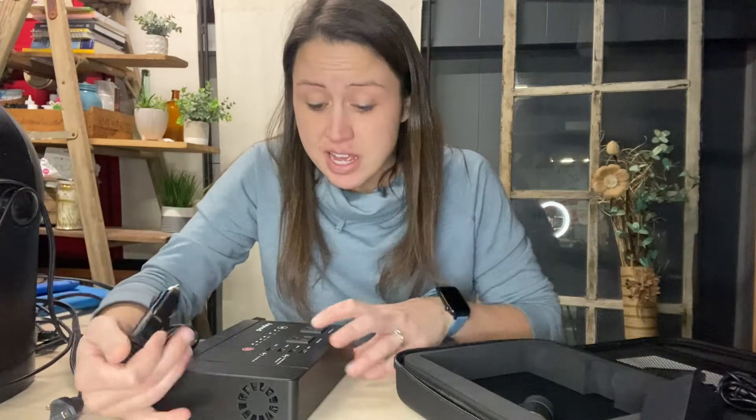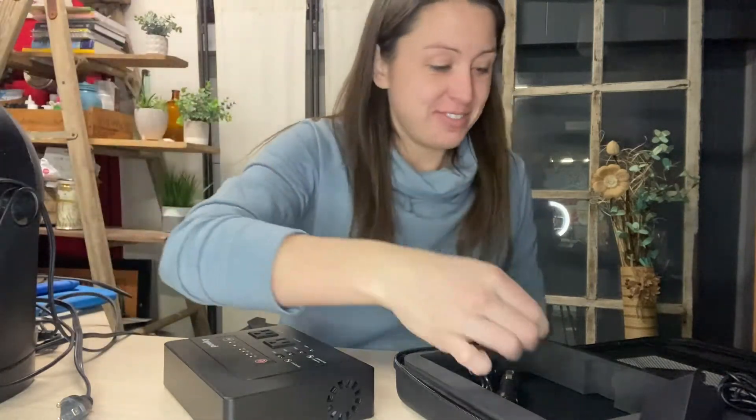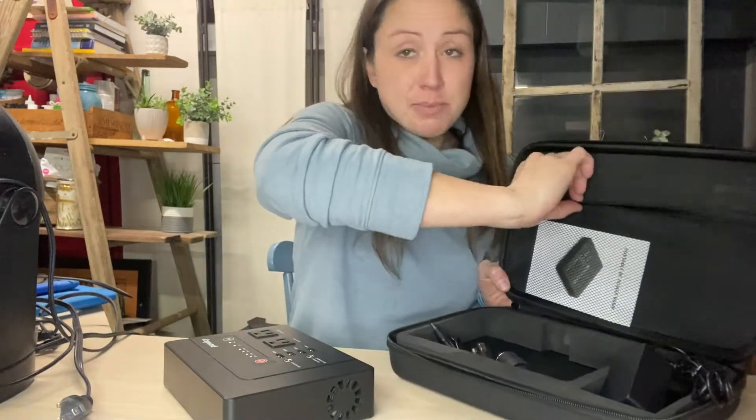You can plug it in your car and use the outlets for anything like Christmas lights in your car or breast pumps — anything like that. It also comes with an additional charging cable. Everything comes nicely packed in here with the instructions up in this mesh container.